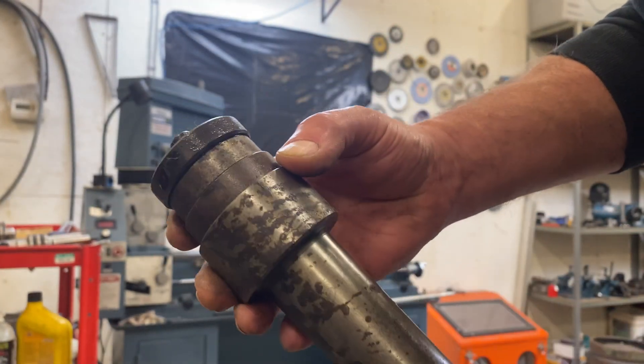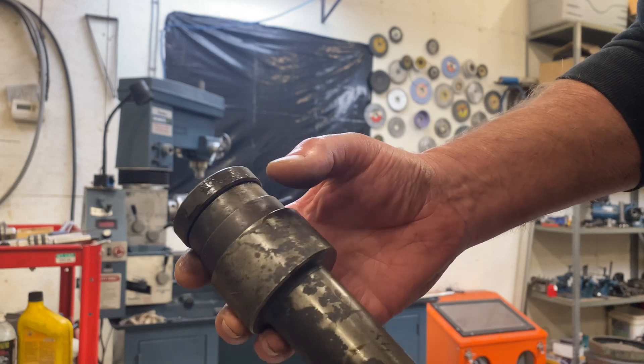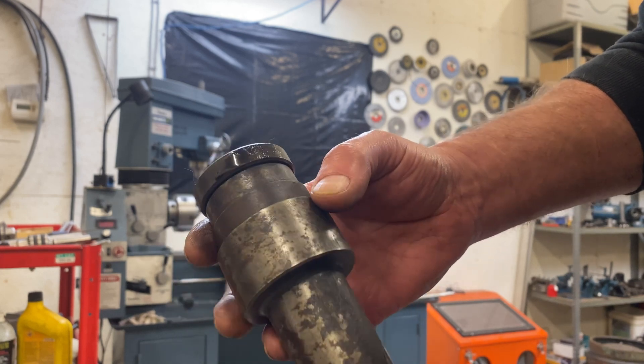Here's a close-up of just how gross this thing is and how bad I've let it become.